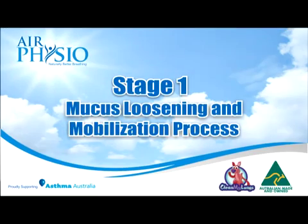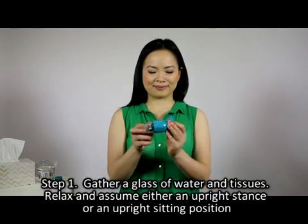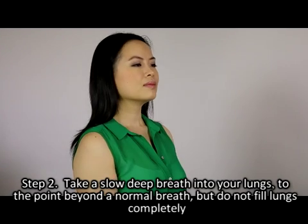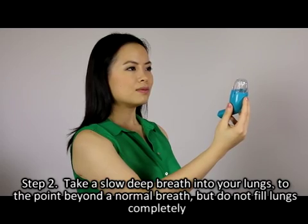Stage one: mucus loosening and mobilisation process. Step one — gather a glass of water and tissues, relax, and assume either an upright stance or an upright sitting position. Step two — take a slow deep breath into your lungs to the point beyond a normal breath, but do not fill lungs completely.